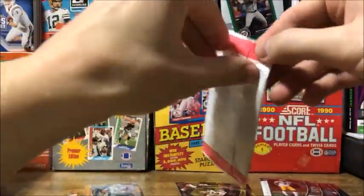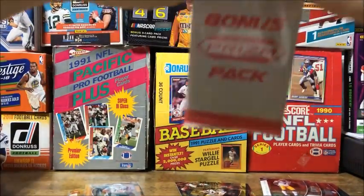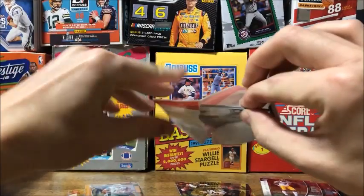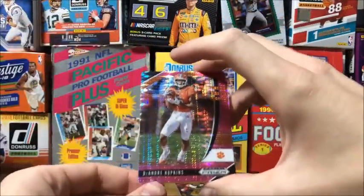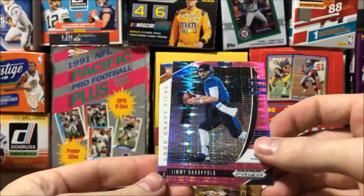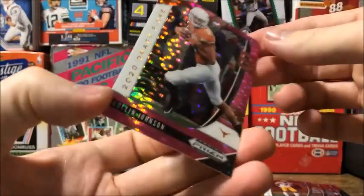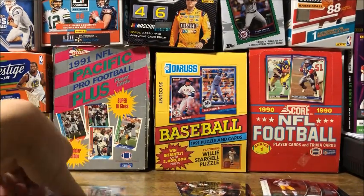Now out of this pink pack, hopefully we can get something good - pulling a good rookie would be pretty nice. First pink is a DeAndre Hopkins, Jimmy G, and a rookie Pauline Johnson. Not real familiar with him, but hopefully he'll turn out to be something good.